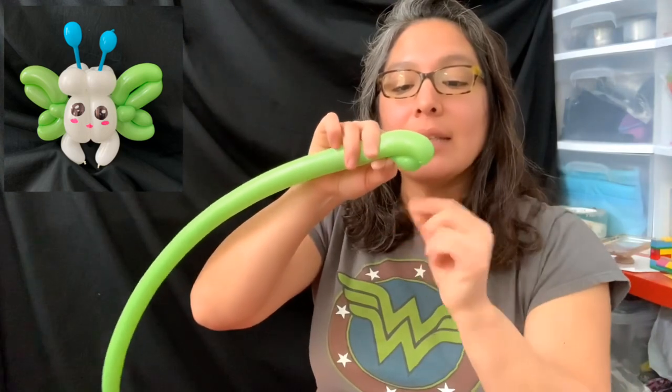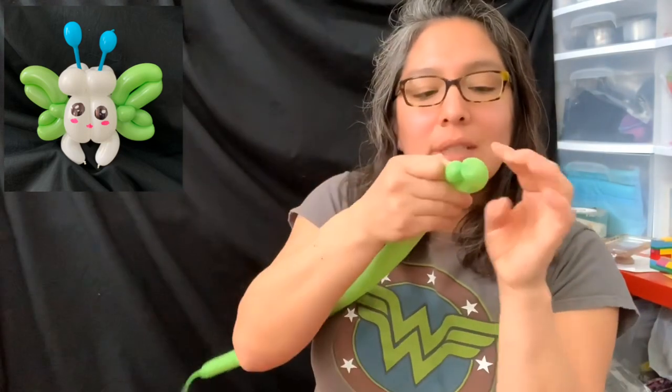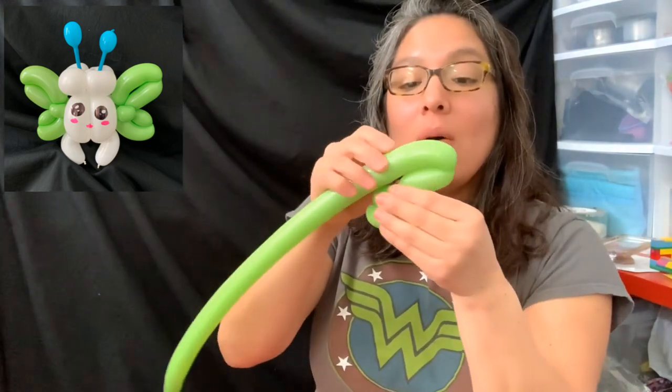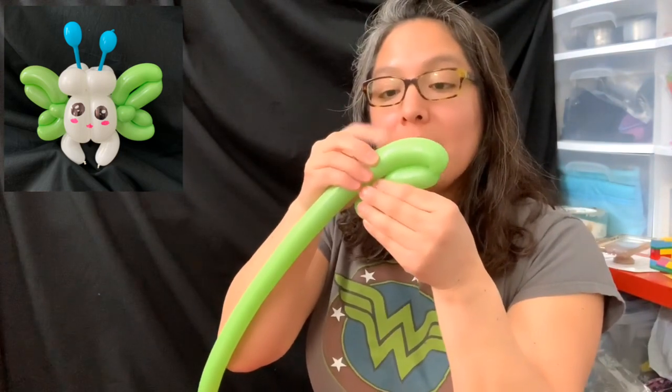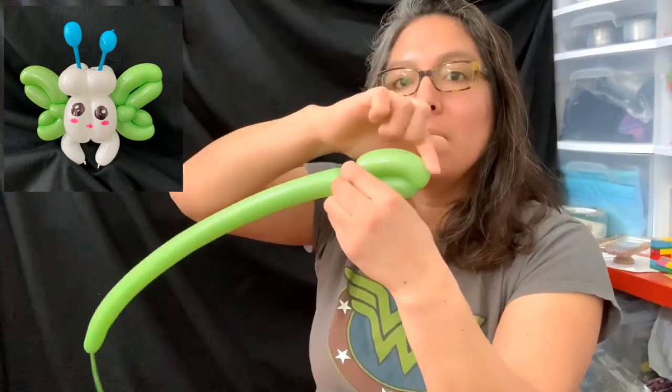Grab a 160 balloon in any color — pink is great. Inflate it with about an eight-finger tail. Make a first one-and-a-half finger bubble, and the next bubble is going to be longer because it goes around to make the wing shape. The next bubble is about a four-finger bubble — twist it together. Then repeat the same idea: measure a four-finger bubble for the first, and the next long bubble goes all the way around. Push it until you have something making a nice wing angle, then twist.